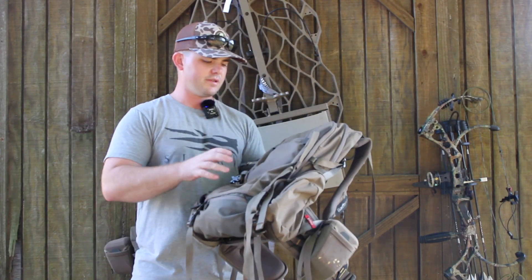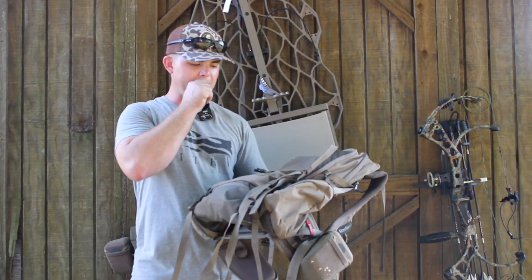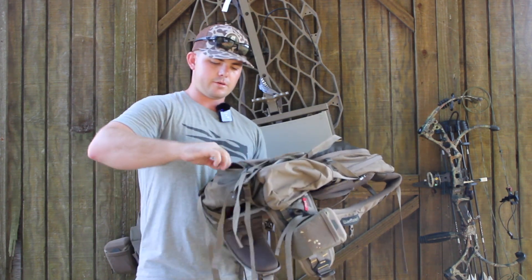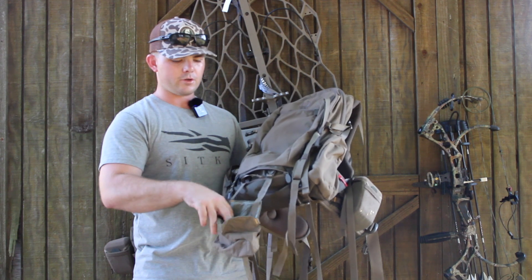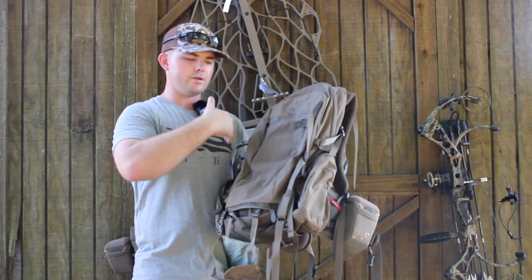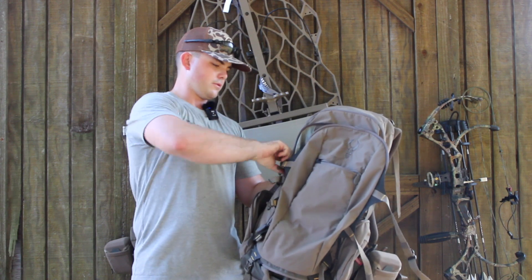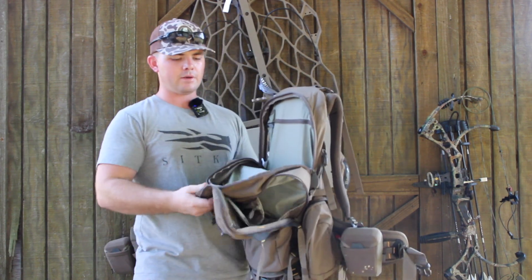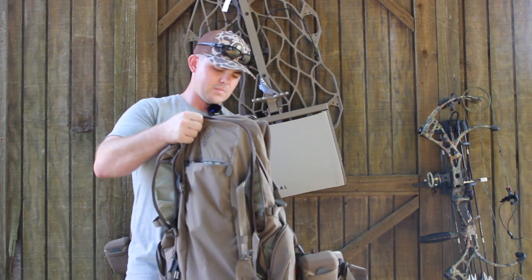I'll move on to my bag. This is the Badlands Diablo VT. I bought this last year — I originally had a different Badlands bag. This one is a tad bit bigger. Down here it has a rifle/bow sling, so you can pull that out and throw your rifle or bow in there. I do that if I'm not carrying a stand in, but if I am, it all goes right here so I can keep the weight distributed correctly. It's got two big pockets that fold all the way down, and this other one folds halfway down — tons of room. I could take this out west and do a three-day trip with it, probably. I could keep clothes, a tent, a sleeping bag — I could do all that with it.